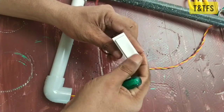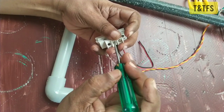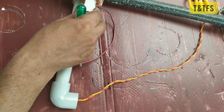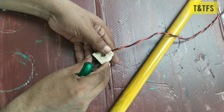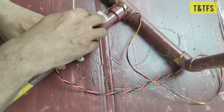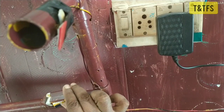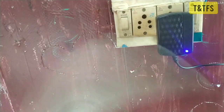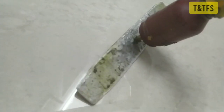On-off switch, one-way switch to the wire connect. As you can see, press the pressing switch with the finger. Now, let's cut the grass.